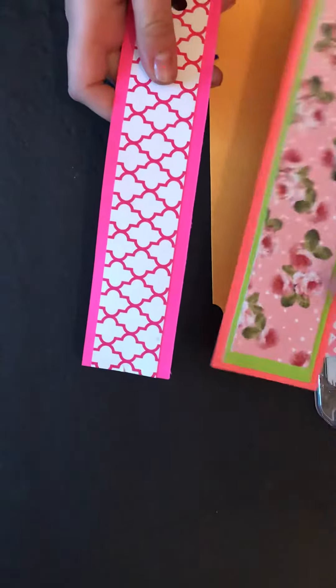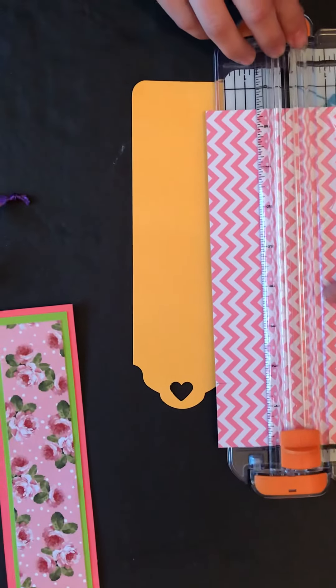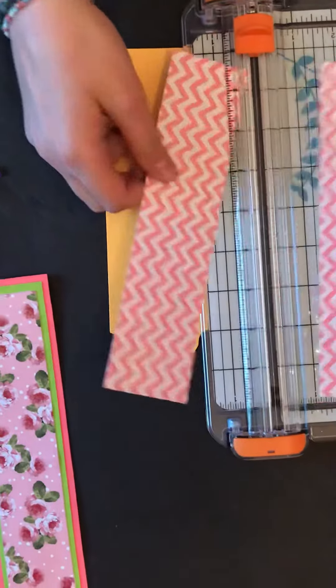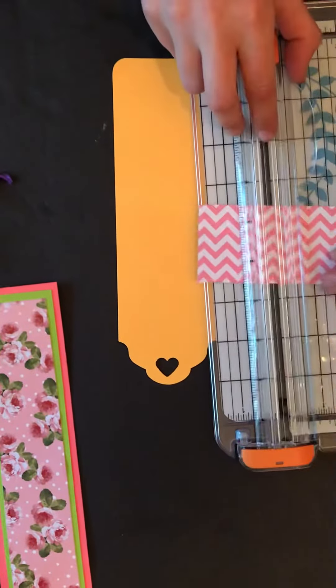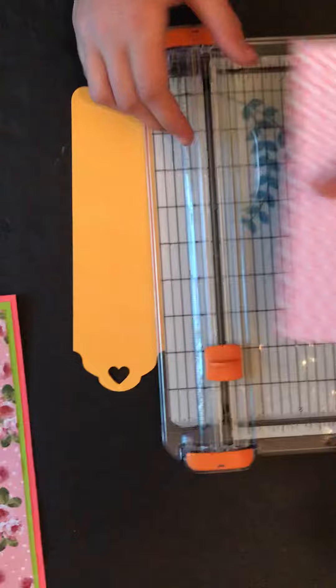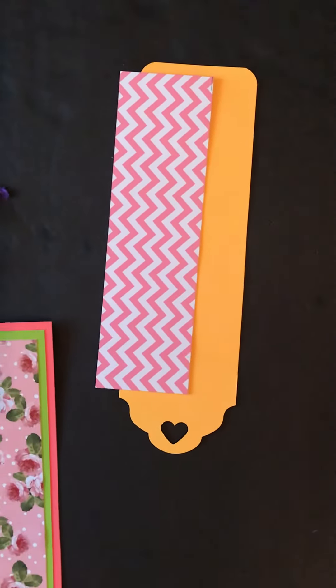You can even add it like this. I already did the measurements to see how long I would want it, so just cut it like that. I'm going to cut it a little bit shorter. Then you can put your glue and put that on.